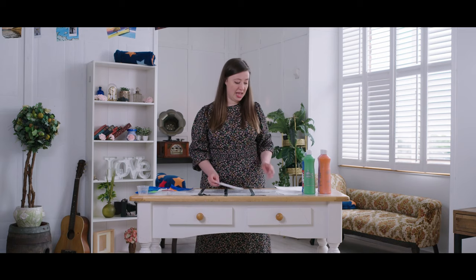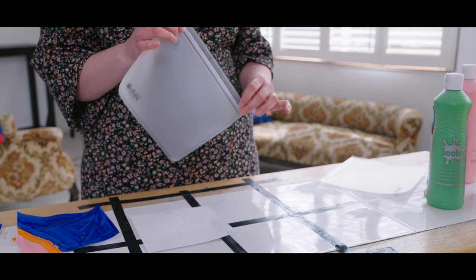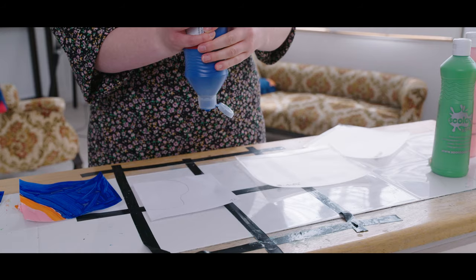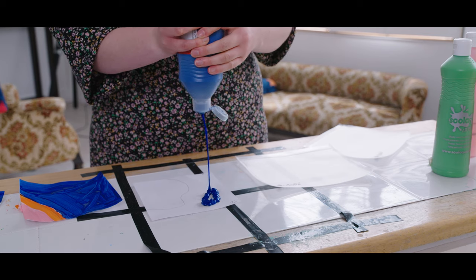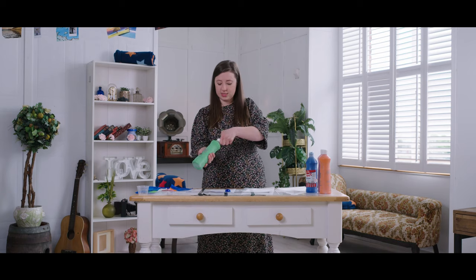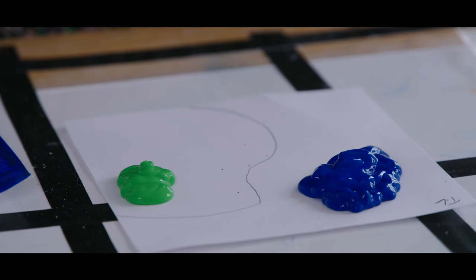So what you'll need to do this activity is one clear sealable bag and a range of paint colours. The first thing you need to do is put the paint in blobs on your grid square. I'm going to first do blue for the sea and a bit of green for this side because it links to the other square, and then a blob of orange.